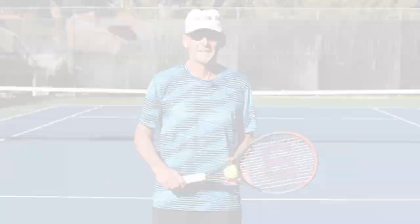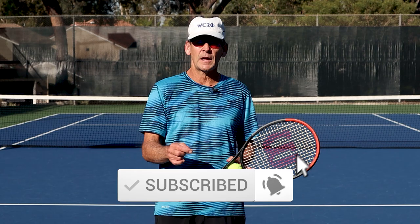Thanks so much for watching today's lesson. I hope these ideas and concepts will help you improve your forehand. Please like, comment, and subscribe to the channel. Also, click on the link in the description below to get access to my free mini course on the five key elements you need to master to achieve your full potential on your forehand. Leave your comments down below and let us know what you'd like to see on the channel. Stay tuned — we've got a lot more in store, and we'll see you in the next lesson.